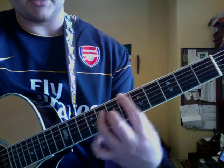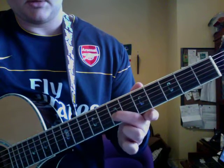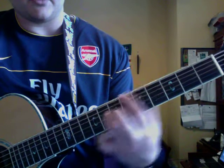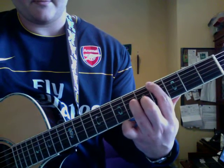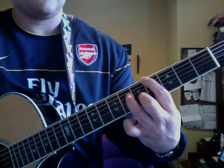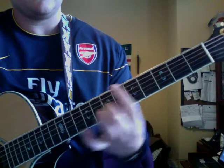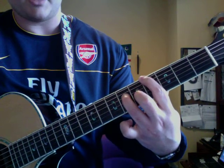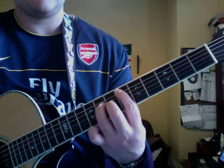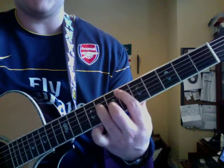I do it that way because it sets you up for the chord. You slide from G from 5 to 7, and then you can just finish out the chord. And then from there he just does this, and then goes into the verse.